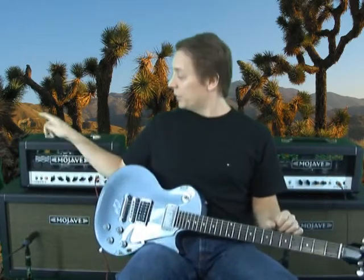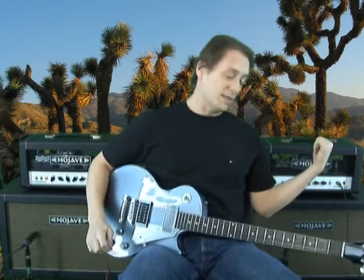Hey, this is Steve Womet and I'm here today at Mojave Ampworks. I'm going to do some tone demos for you. Here's a sample of the stereo setup with the Plexi 45 and the Sidewinder.